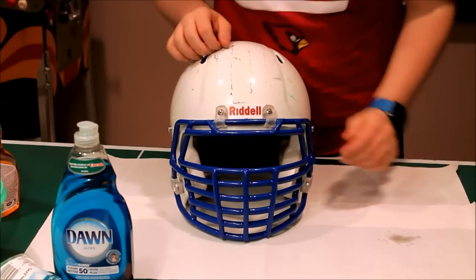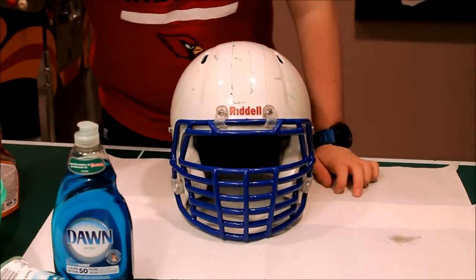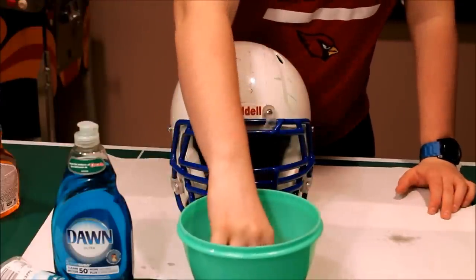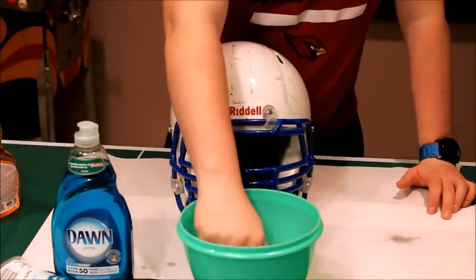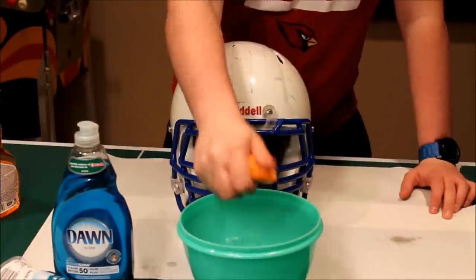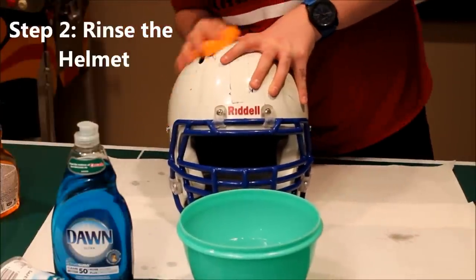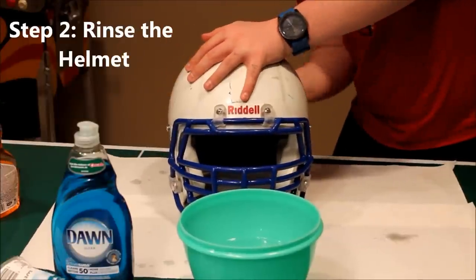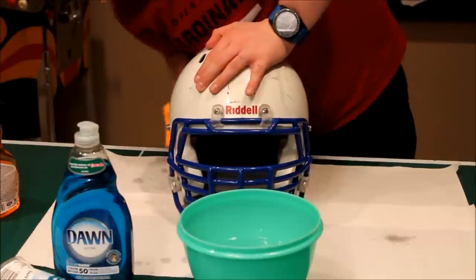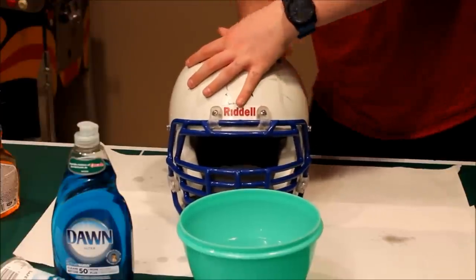Now that you have all your decals off, also remember to take your visor off. Then take a container with warm water — or just use a sink — and use a sponge or paper towel. The point of this is just to get the helmet wet and get off any initial dirt you may have.